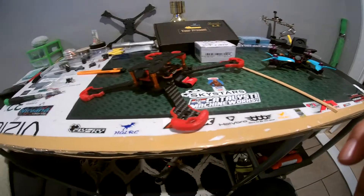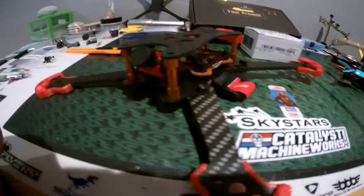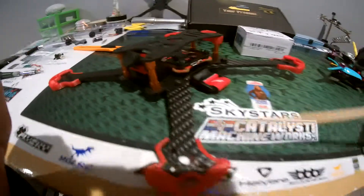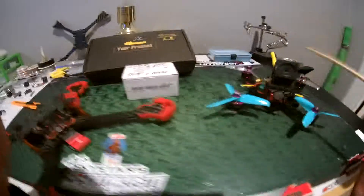Got a new frame here, Sky Stars Granite 218. It's about the same size as the Hawk 5, just a little bit different. And I got this camera too, and sure enough it's different than the other one.